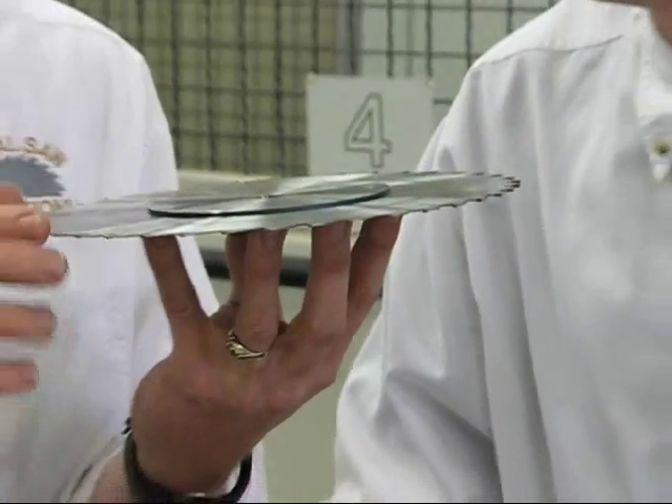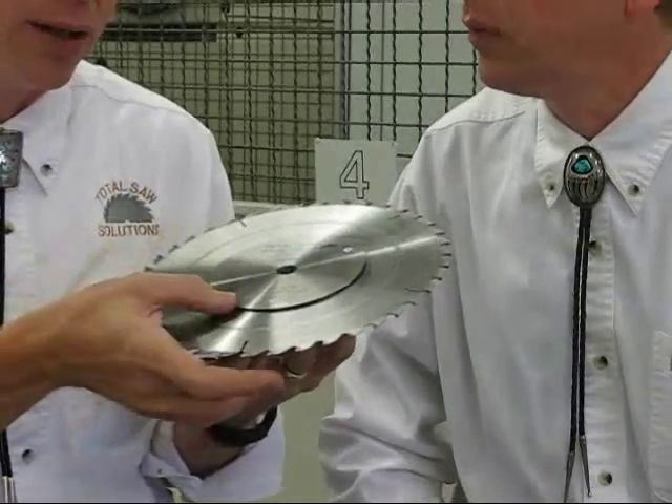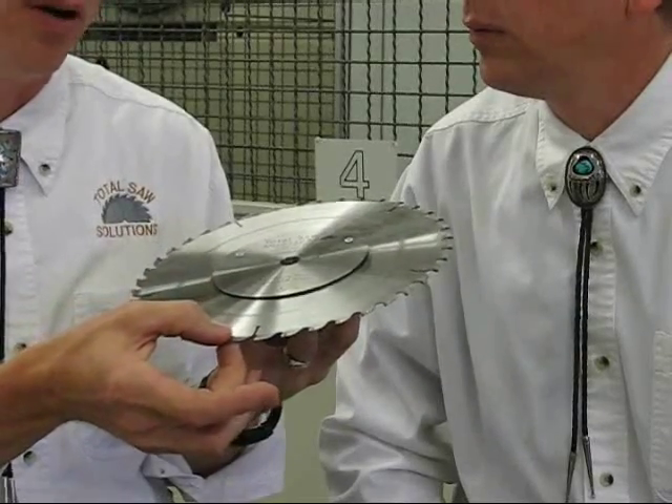We designed this with extra support collars to bring the strength out so we can cut very, very thin product. It's excellent in ripping, cross cut, hard wood, soft wood, and knots.